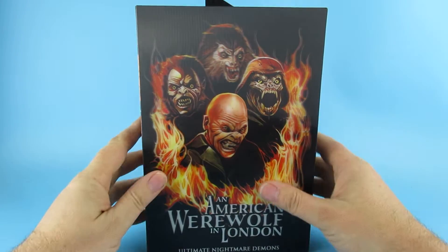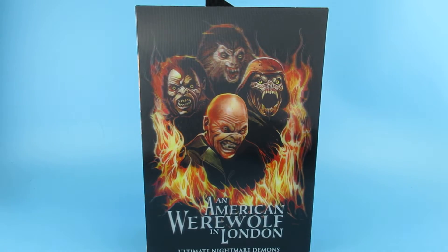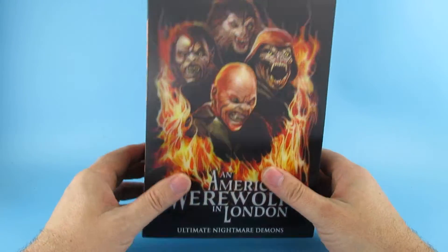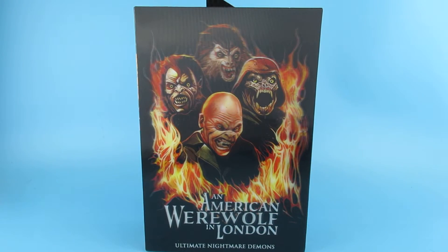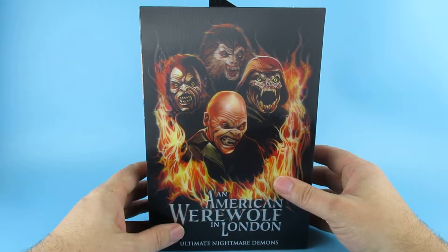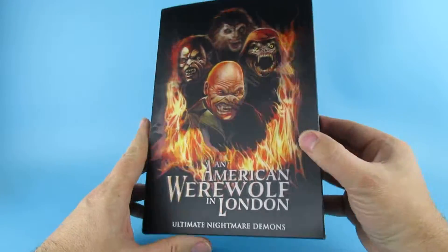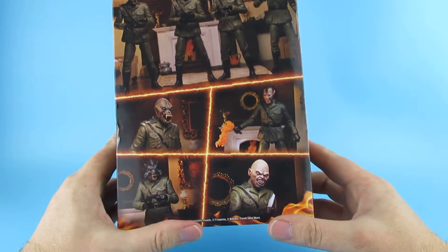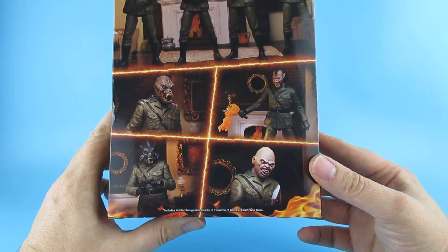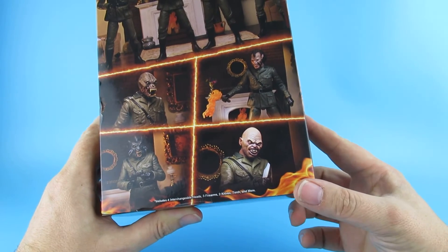Hey you guys! So guess what we got? We got the American Werewolf in London Nightmare Demons. This has come from AliExpress. I have one of these on order from a UK supplier but that's apparently going to be near the end of the year, so when I saw this I had to pick it up. I also don't mind having two because obviously there is a plethora of them — it's a team — so having two means I can have two different likenesses on my shelf.